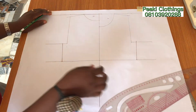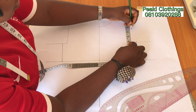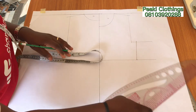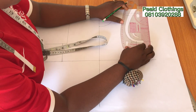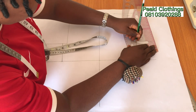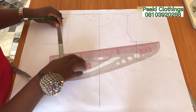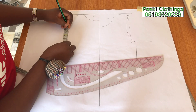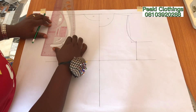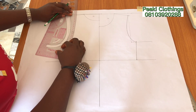Moving on to the armhole area — for the front bodice I'm going to divide the armhole by two, then come down by half an inch. From that point I'm going to come in by half an inch to create her armhole curve. For adults we normally come in for the front bodice by 0.75 inches, but because this is a child I came in by 0.5 inches. For the back bodice I divide by two again and come in by 0.25 inches, then create her back armhole.